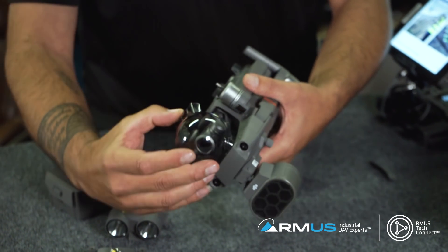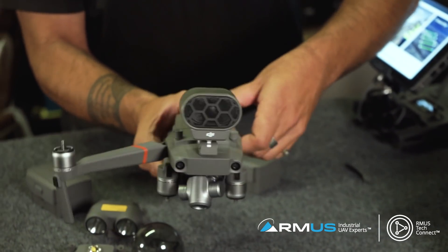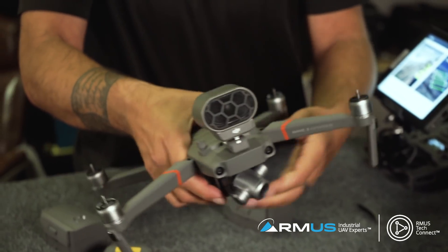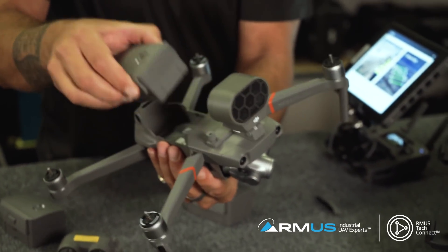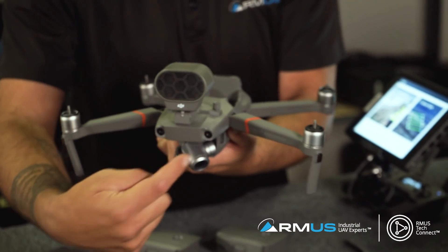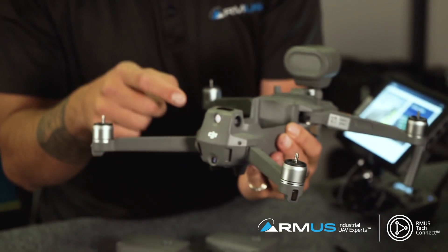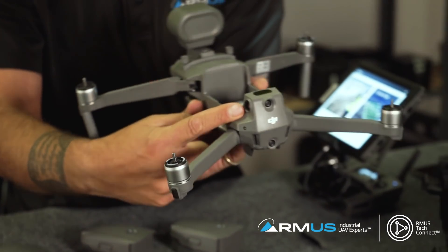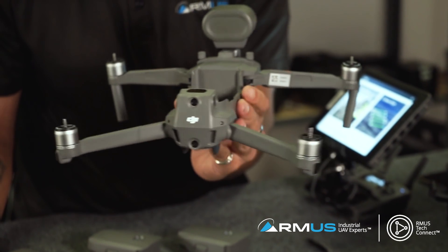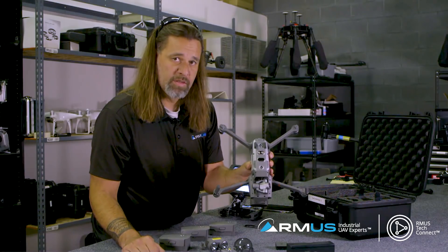Same thing with the Mavic - pretty simple to remove the cover, fold the arms out, and it's a pretty compact little unit. It's no different than the other Mavics, but the ship itself has a couple of extra sensors that the original does not. It has the front sensors you can see, but additionally it has a rear sensor and side sensors. With that, we have the ability to do obstacle avoidance, and then also bottom sensors, very similar to what the other Mavic had.